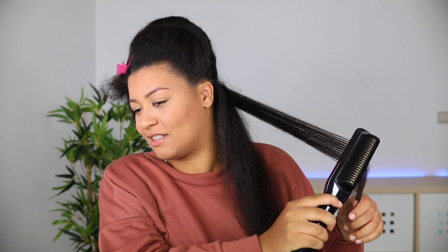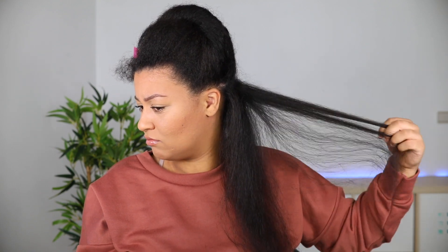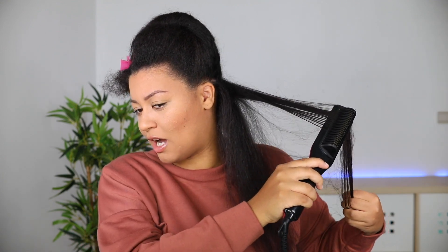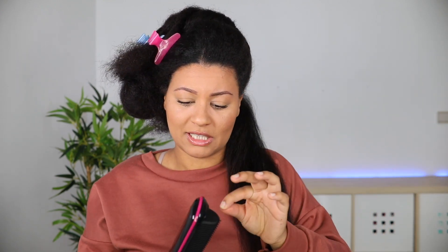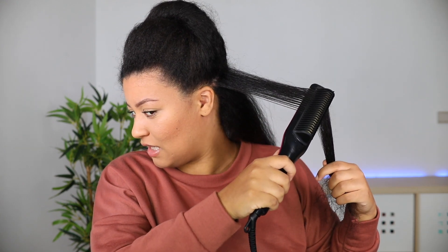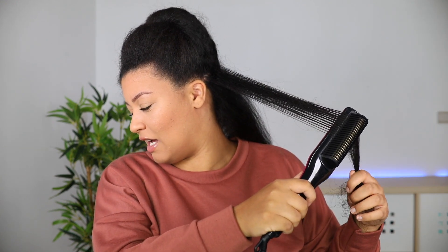Okay, this section is smooth — that was really nice. I just changed up my technique; I should have been doing this motion instead of that one. My hair didn't get stuck this time, so now it's working.